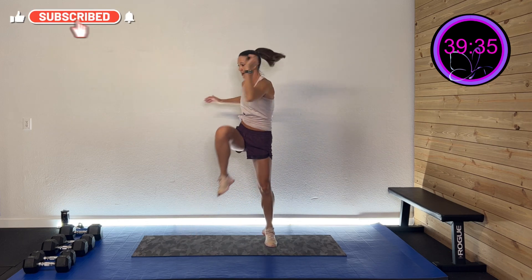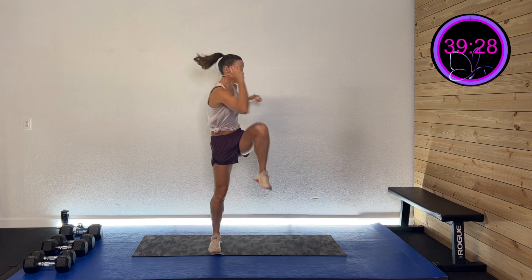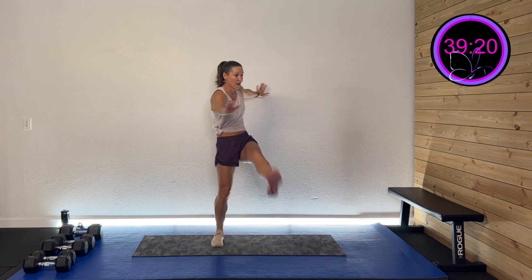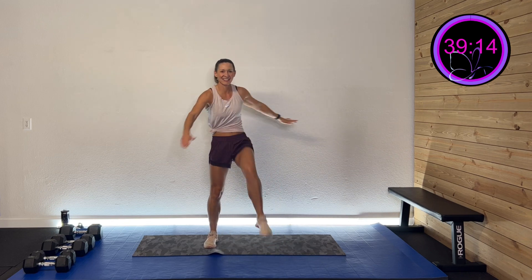Three more on each side. Two more. Last one. This time, let's take that knee and drive that hip and twist — elbow to that opposite knee. Three more on each side. Two more. Last one. And this time, we're gonna kick that leg out straight and twist. Three more like this. Two more. Last one.